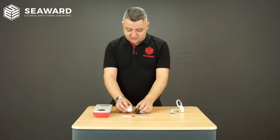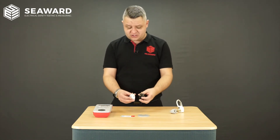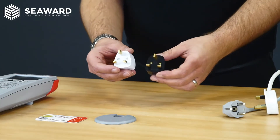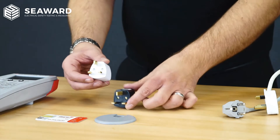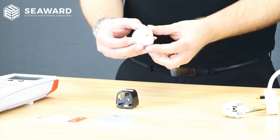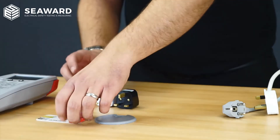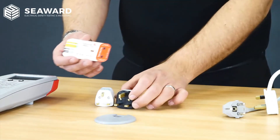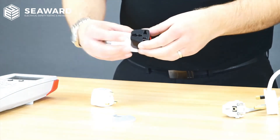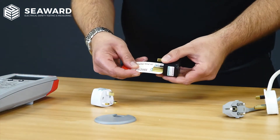Here we have an example of two counterfeit travel adapters. On visual inspection we can see that neither have a fuse present, which means the user is not protected against electric shock. On this particular example, the earth pin is again insulated, so any item used with this will have no earth protection. If we then move over to the card checker, both fall short of the required clearance distance, and if we look at the pin sizes, they fall short there as well.